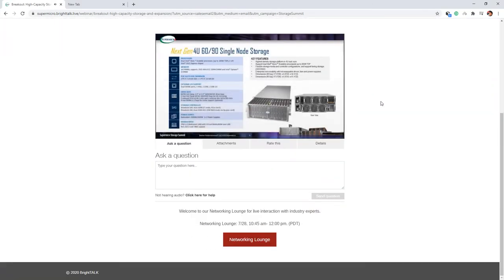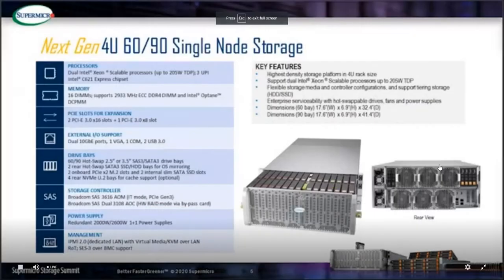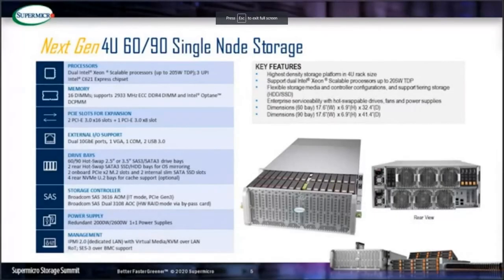Each drive bay supports hot-swap 3.5-inch SATA drives, 2.5-inch SATA drives, or 2.5-inch SSDs. The system supports either a Broadcom SAS 3616 IT-mode HBA or a SAS 3108 hardware RAID SAS controller.